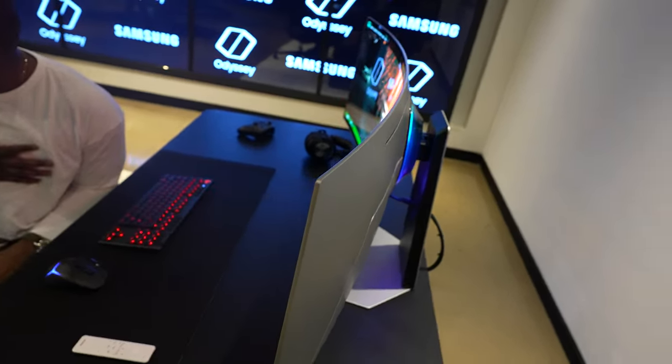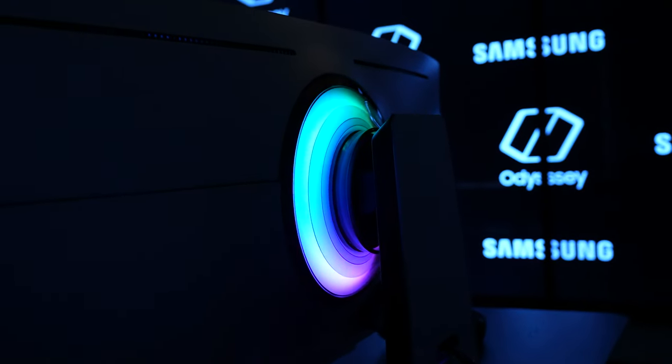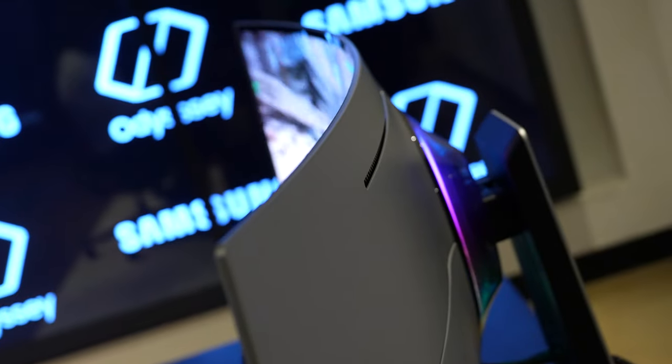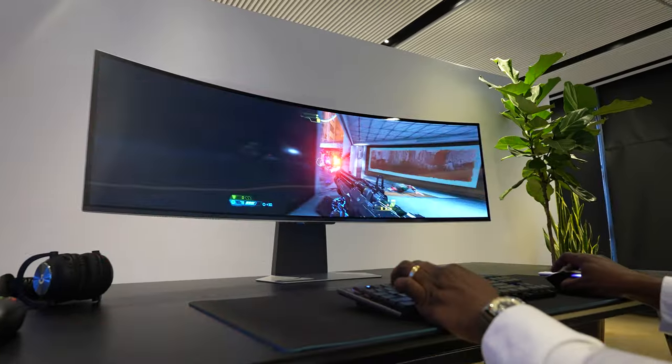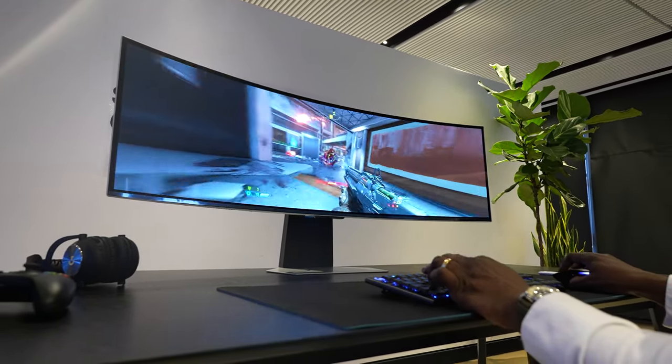The first thing you notice at the back is that lighting ring — the LED light ring, which is very customizable on the monitor as well. It's got a thin profile, very nice. You can see the height of the monitor is what you expect for something with a 32 by 9 aspect ratio. It's a QD OLED monitor — Samsung calls it its OLED monitor, 49 inches.